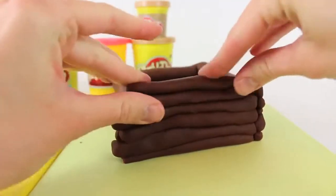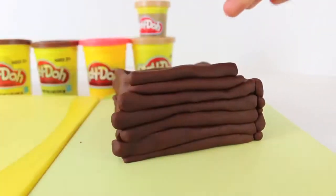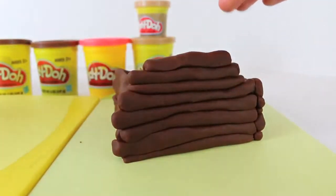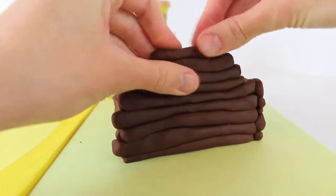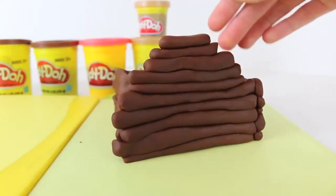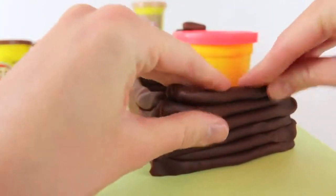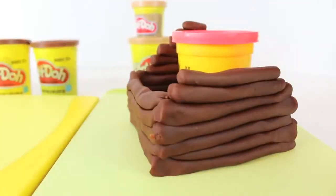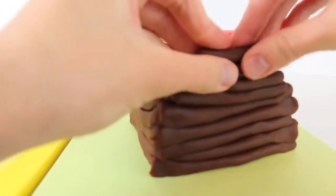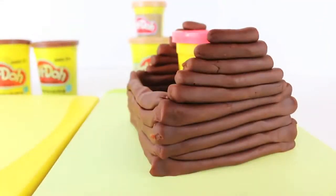Now that I have the base of the log cabin built, I can make the point on each side. Just start stacking the smaller logs we made, going from largest to smallest. Then do the same thing on the other side. I put a Play-Doh can on the inside just to hold up that other wall before we get the roof on — and don't worry, we'll take the can out before we put the roof on.